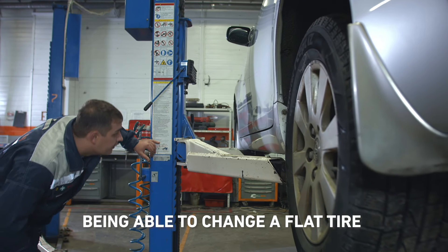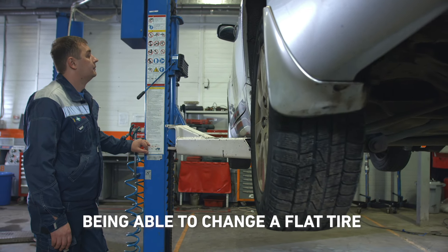Sixth is being able to change a flat tire. Every driver should be able to change a flat tire, though unfortunately temporary spares have become less common. The ability to jack up a vehicle, remove a flat tire, and install a spare tire is an important skill to have.